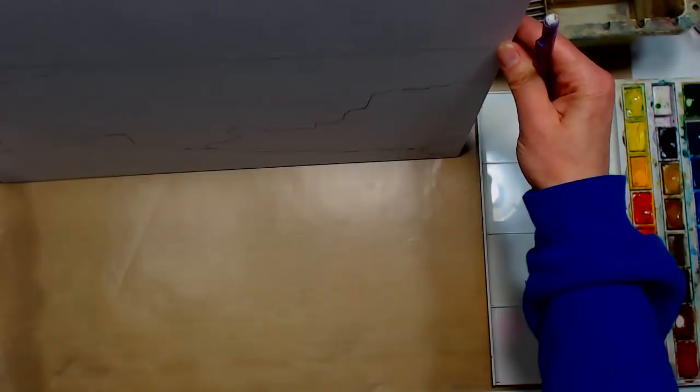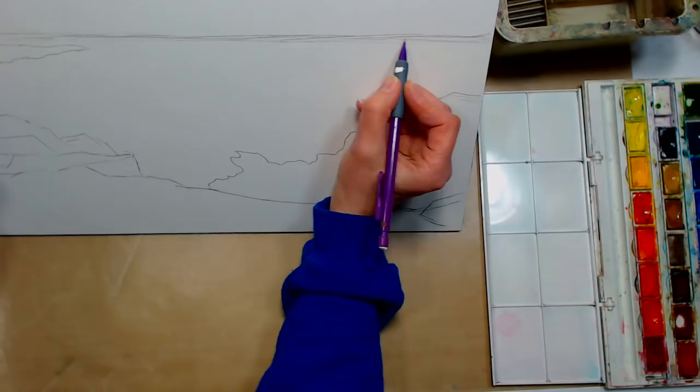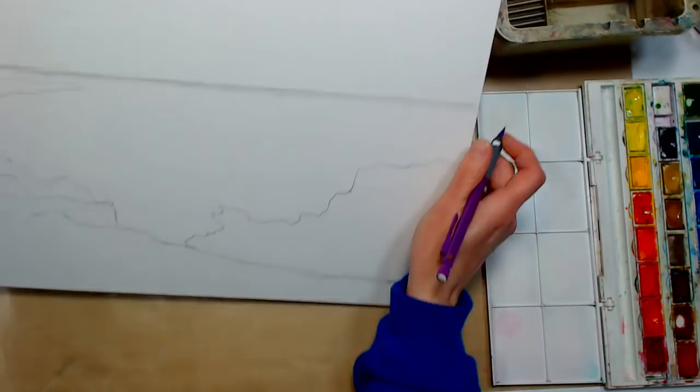I'm just going to tip this up to make sure my horizon line is fairly straight — it's hard to tell when you're drawing flat. If you have a really messy line that's thick, you can go in with your eraser and clean it up.